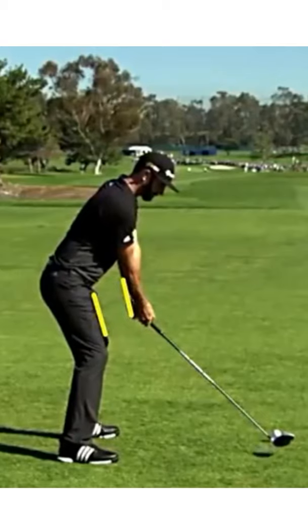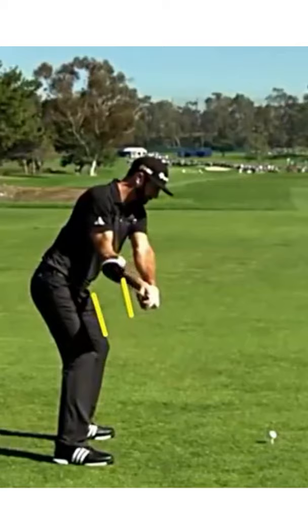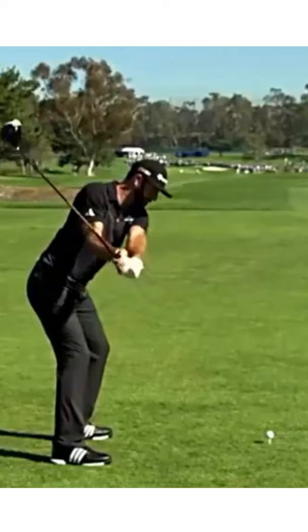You're going to see the arms breaking away from the body, getting a little bit farther away from him. The net result of that is, at the halfway back point, you're going to see the clubhead getting inside of his hands. Now, that's not good, because what that leads to is his infamous wrist position at the top of his backswing.